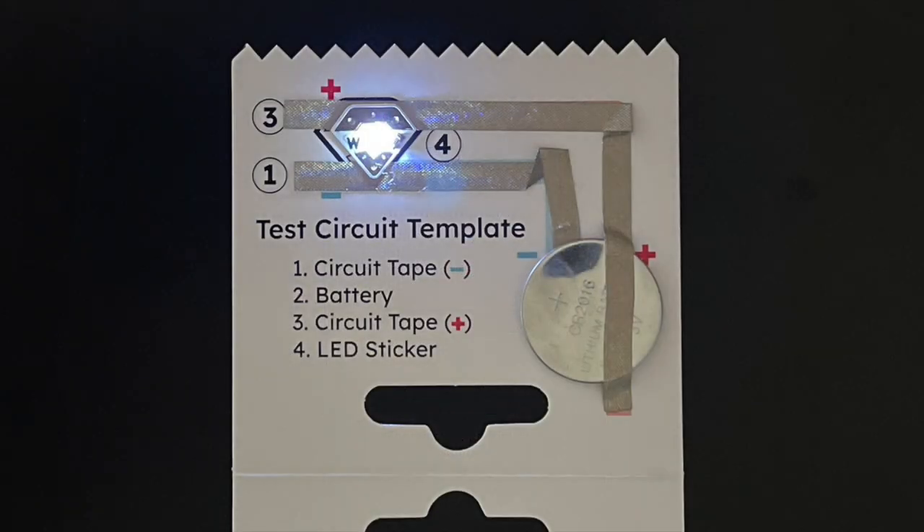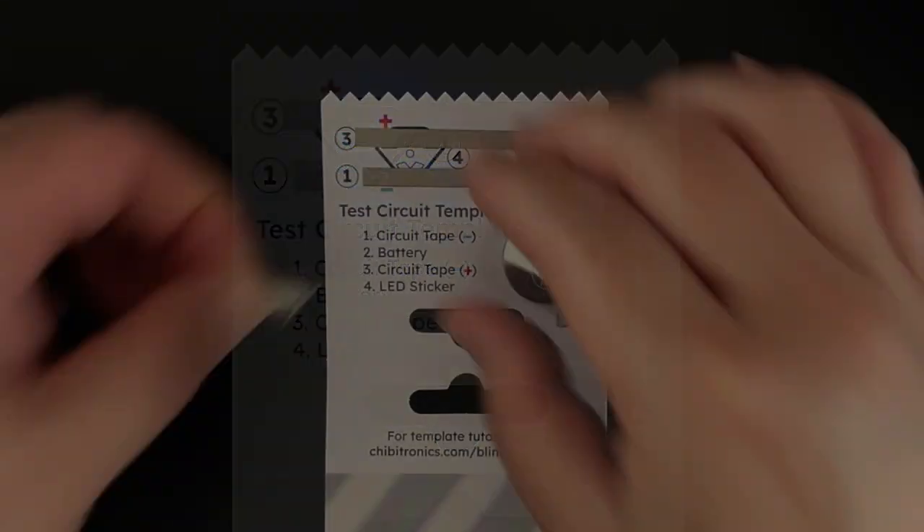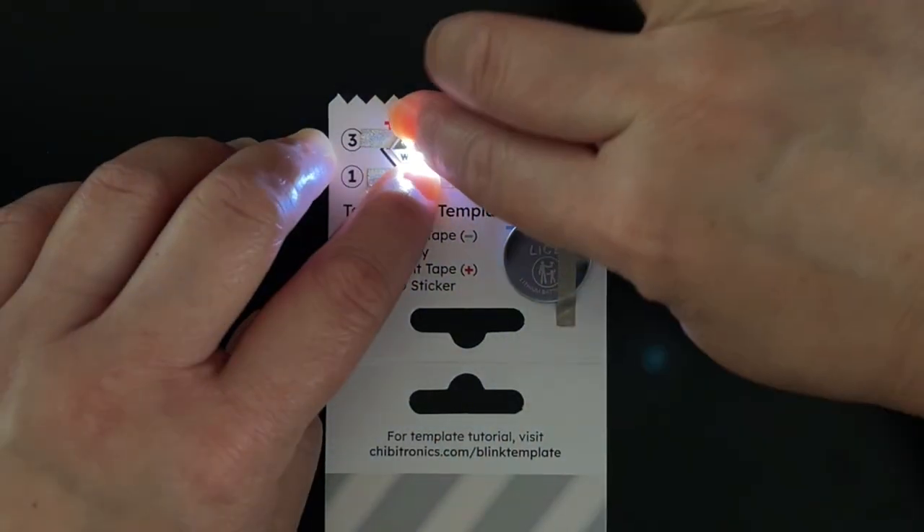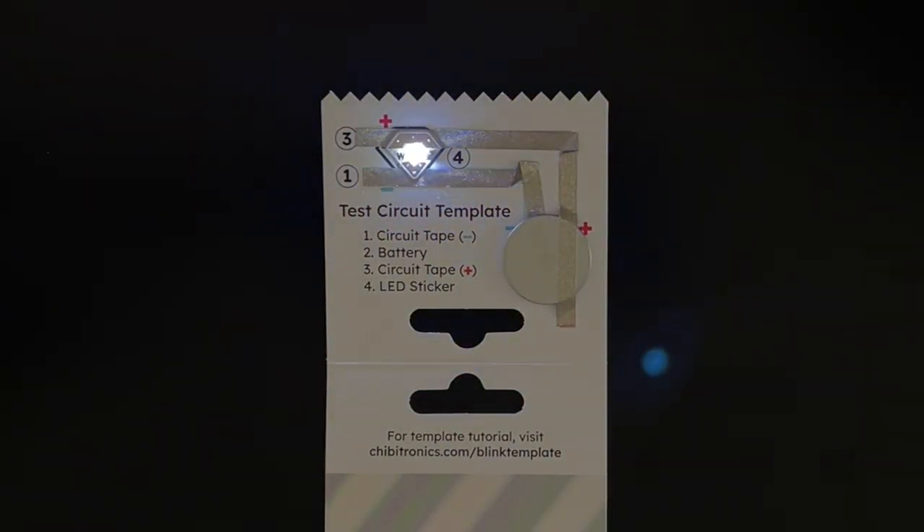Finally, apply the gem-shaped sticker over the sticker outline. Make sure that the positive top of the gem shape covers the red positive line of tape, and the smaller negative point of the gem sticker covers the blue negative line of tape. Press firmly to adhere and watch the sticker come to life.